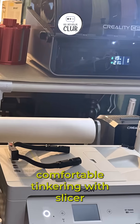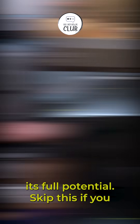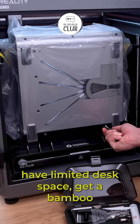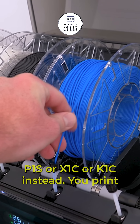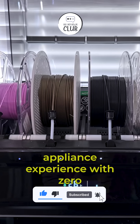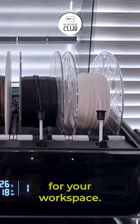You are comfortable tinkering with slicer profiles or rooting the firmware to unlock its full potential. Skip this if you have limited desk space — get a Bamboo P1S, X1C, or K1C instead. You print mostly PLA and just want a plug-and-play appliance experience with zero troubleshooting. Silence is a priority for your workspace.